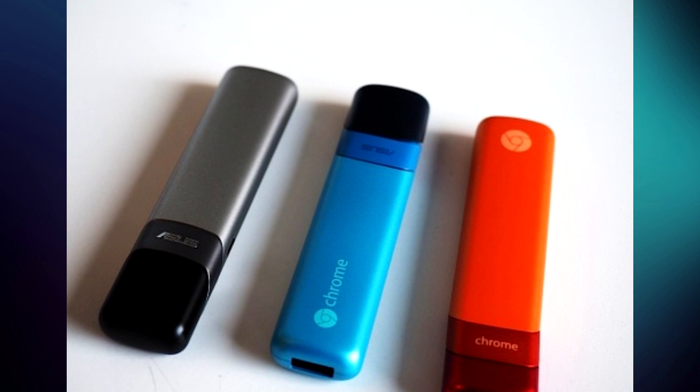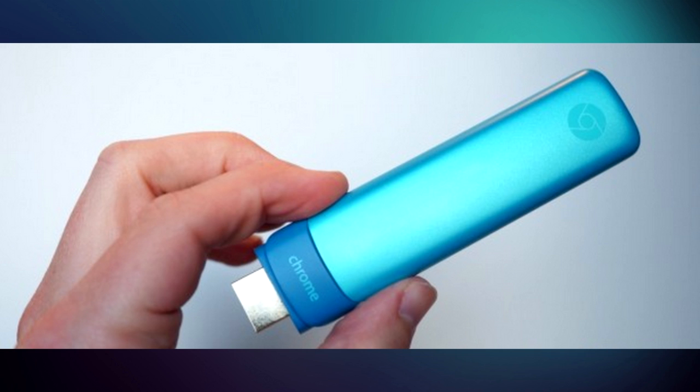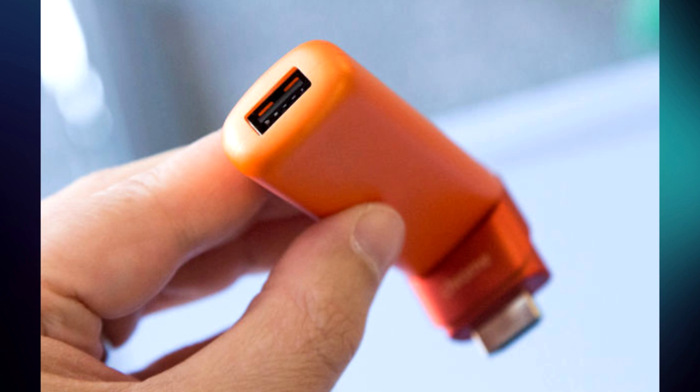Google has just announced a brand new type of Chromebook that is completely stylish and just requires an external HDMI in order to see the content. The Google Chromebit is literally a computer inside a flash drive-like device and is smaller than an iPhone 6.